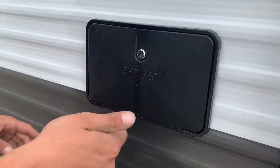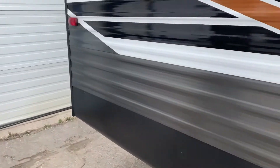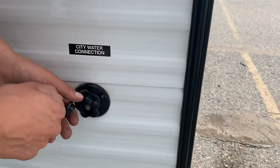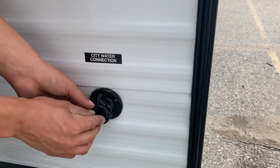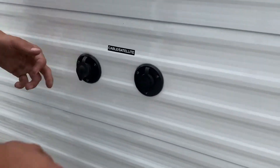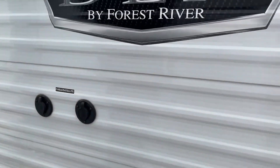You will get one of these little keys here. And then in the very back you've got your city water connection — take a water hose, plug it in there and turn on the water. In the center here you've got cable on the left and satellite on the right. Just a coax cable — plug it in there and fire up at your TV location.